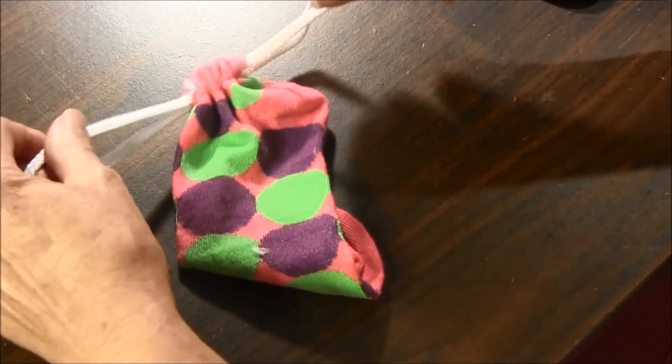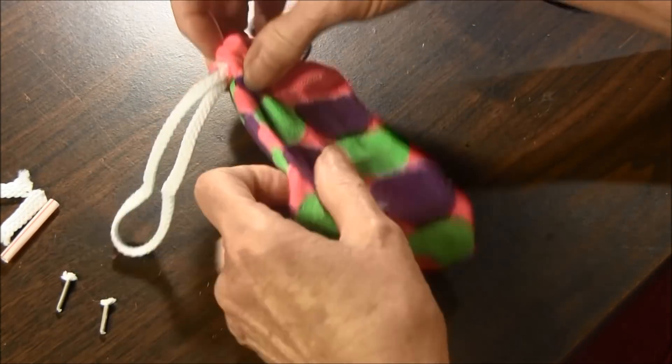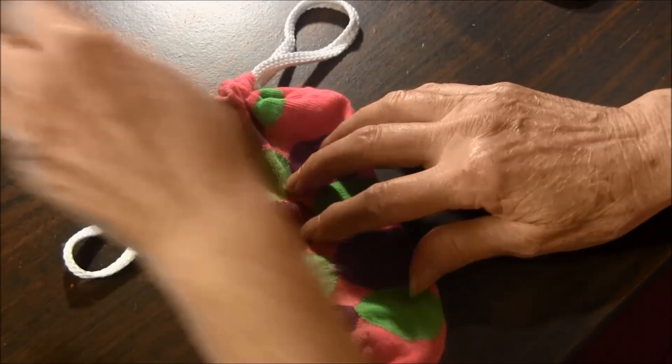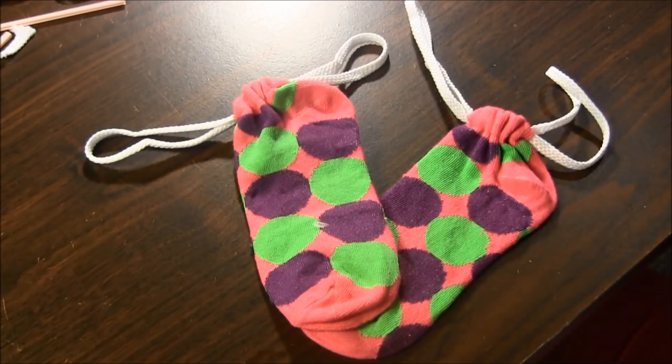Pull the two loops to tighten the pouch and your sock pouch is complete. These sock pouches have many uses. Make them for kids to store their treasures. Use in pocketbooks to store money, candy, gum, makeup or your cell phone. Or fill with candy and trinkets to give as a party favor.